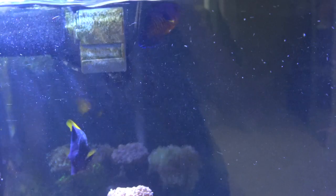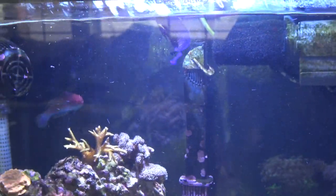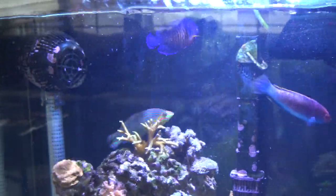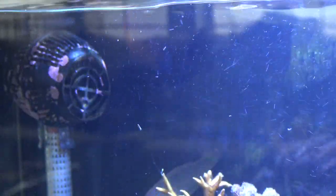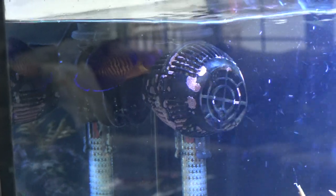Being a dwarf angel, you are of course always going to have the risk that he could nip at corals and possibly eat corals and other sessile invertebrates. But I have not seen any behavior like that out of mine. Most people do not usually see him bite or eat corals or anything either.